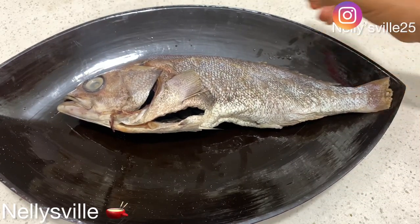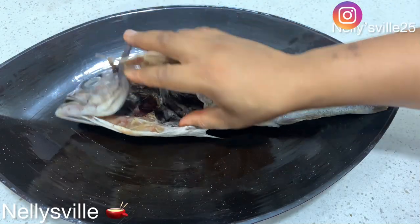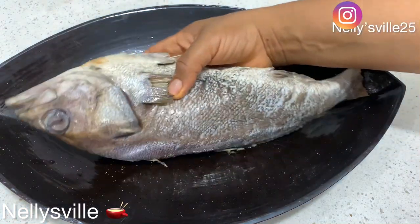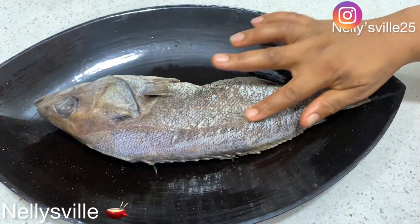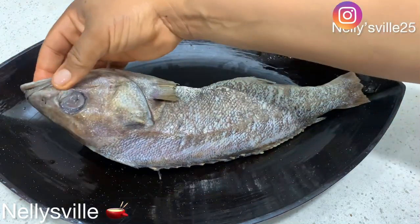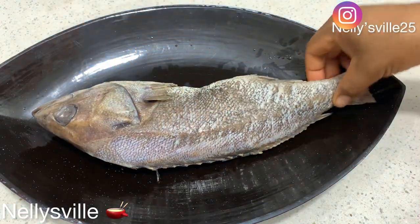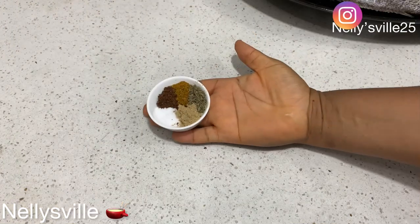Good morning and welcome back to the channel! My name is Nelly and I'm your anchor on this channel. In today's video we're going to be making a very delicious fried fish — this is way, way better than takeout. You want to try this recipe? And this was made for something special I'll be sharing in the nearest future.